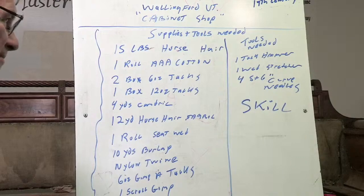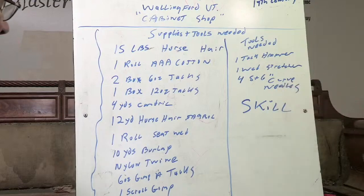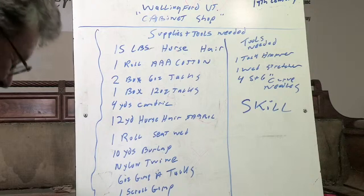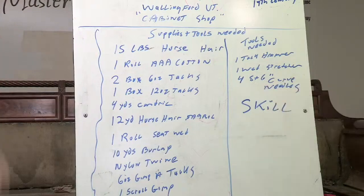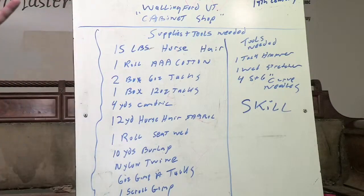These are the universal tacks that we use — no staples. These are what we used to use traditionally. You're going to be using about two pounds of six-ounce tacks on this job. And we're going to use one box of 12-ounce tacks, which is mainly used for the webbing. We may use the six-ounce tacks for the seat webbing, then follow up with 12-ounce tacks in each area of the seat for firmness and lasting.